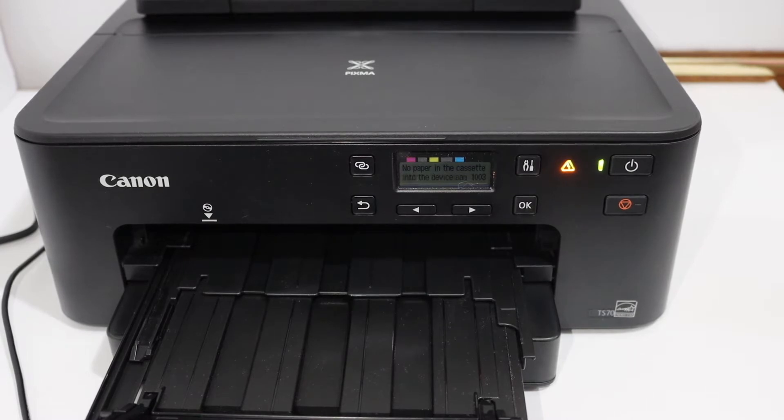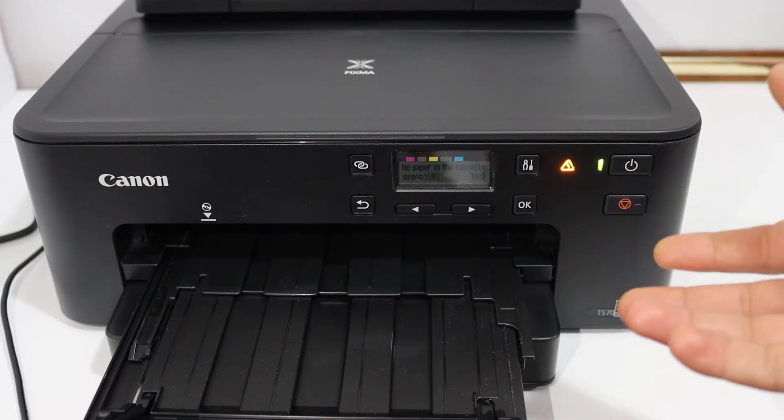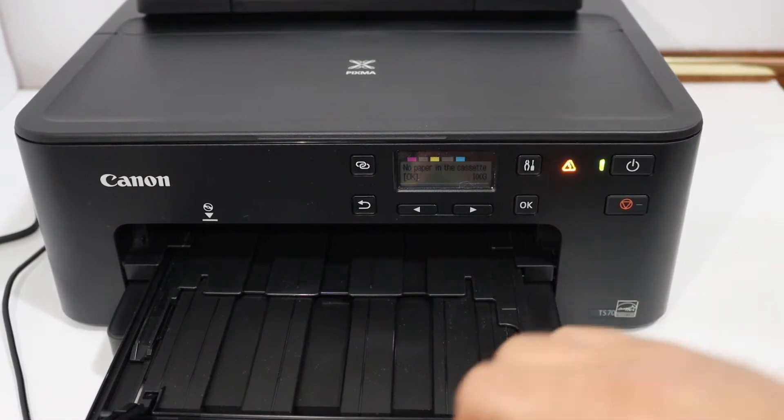Today's video is about Canon printers. I'm going to show you how to solve error code 1003, which is related to the paper tray — even if you have paper in your paper tray, it will say there is no paper or there is an issue with the paper tray.